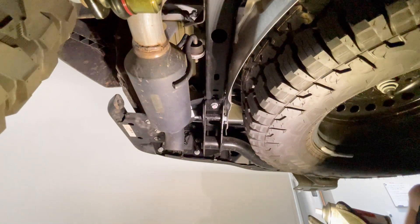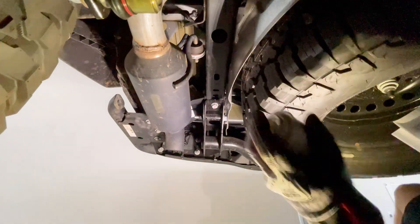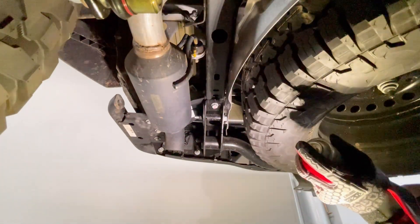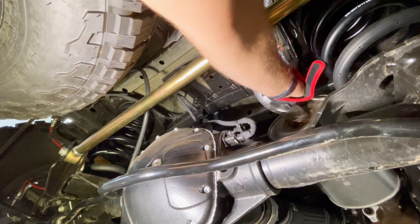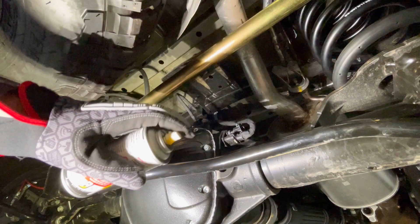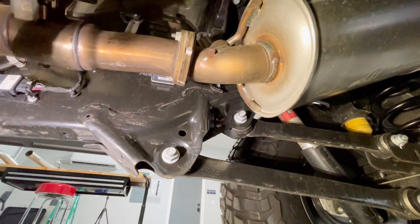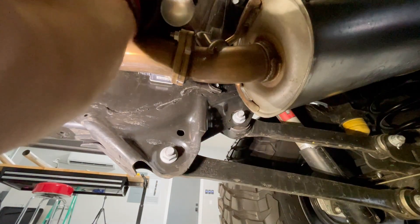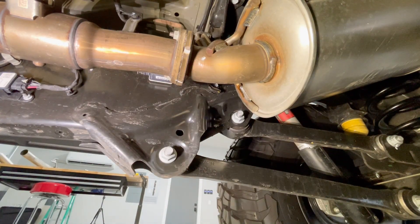The first step is to apply penetrating lube to the exhaust fasteners. Spray it on each fastener location — there are a few of them along the exhaust. Once all fasteners have been sprayed with penetrating lube, let that sit for a minute before proceeding.